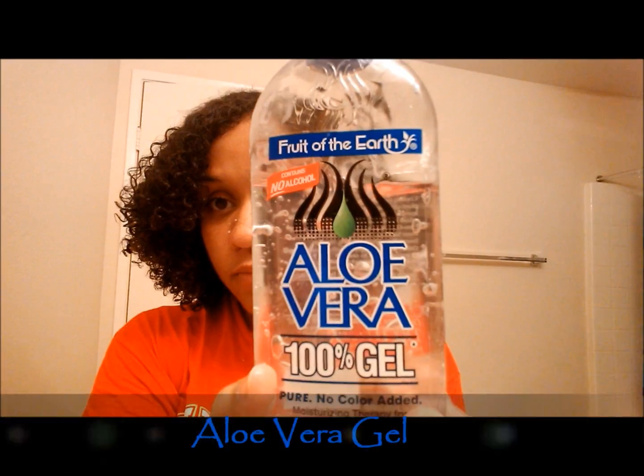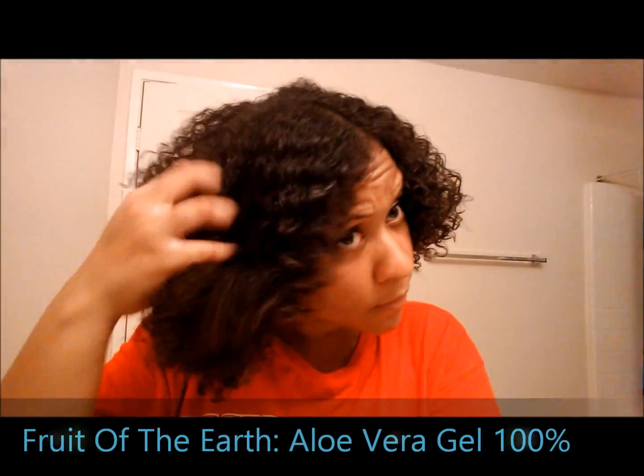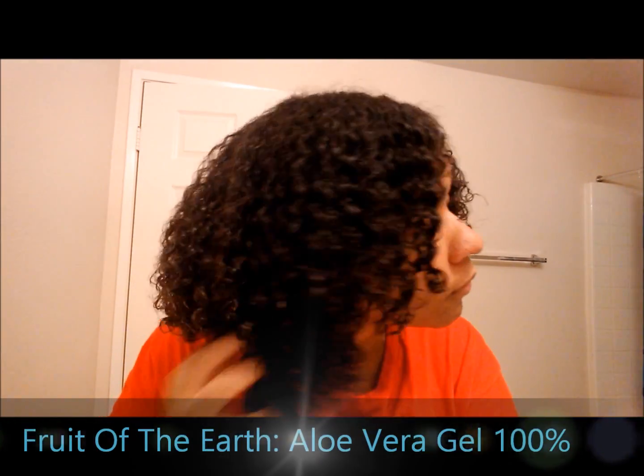I'm just working that butter through my hair and making sure it's applied evenly. And now I'm going to be using some Aloe Vera Gel — this is 100% Aloe Vera Gel by Fruit of the Earth. You can purchase it at Target or Walmart; I actually purchased this one from the Dollar General store. You can see how this product is just making my hair super shiny and my curls are defining even more. I love the way it defines my curls — it doesn't leave them flaky and it just helps the style have a little extra hold.